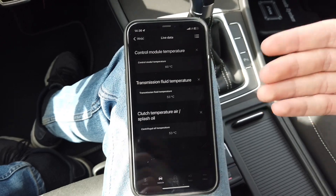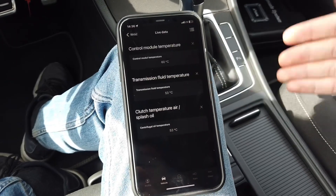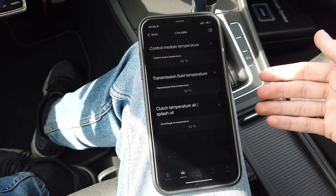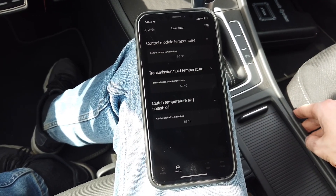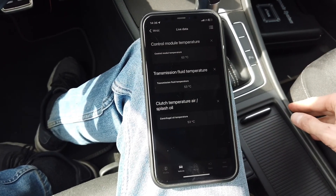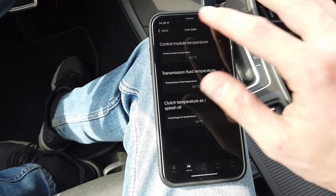So we can monitor the temperatures and, while performing an oil replacement or basic settings procedure, we can make sure the fluids are within the required range. Of course, if you're using your vehicle on track, you can also check that those temperatures aren't getting too high. This is pretty simple — all you need to know is what you're looking for.